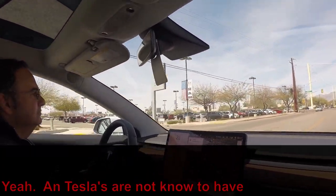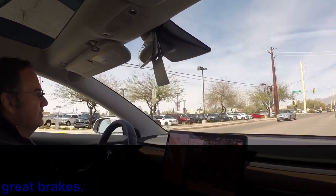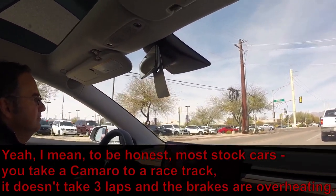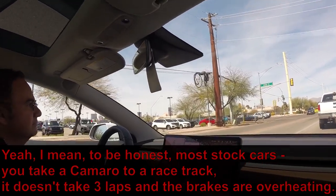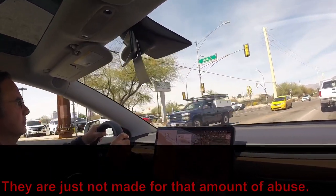Teslas are not known for great brakes. To be honest, most stock cars aren't track-ready — take a Camaro to a racetrack and within three laps the brakes are overheating. They're just not made for that amount of abuse.